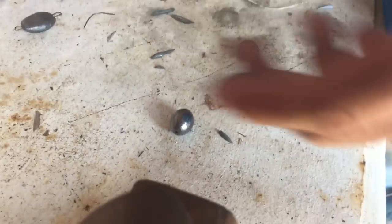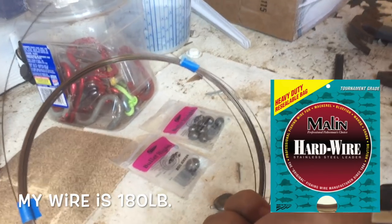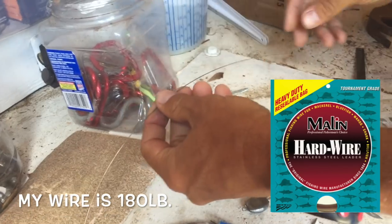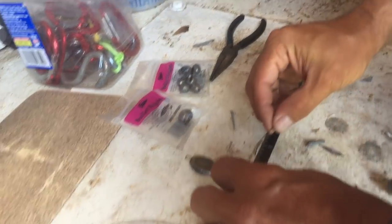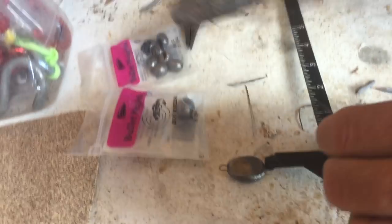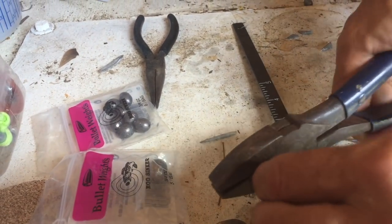The first thing I do is get this kingfish leader wire — I'll put a picture of it right here. I find the heaviest wire I can; this is like 180-pound. I'm going to cut off a 2-inch piece of this wire, and then I'm going to cut another one — those will be my ends to attach the hook and the swivel to.